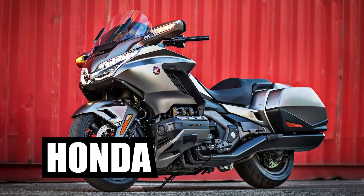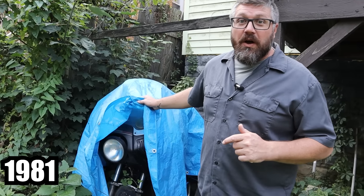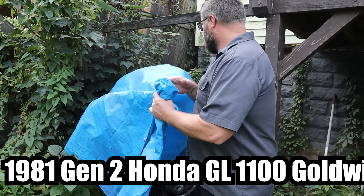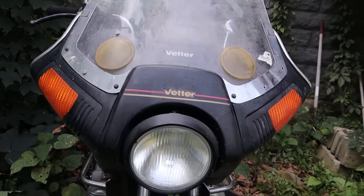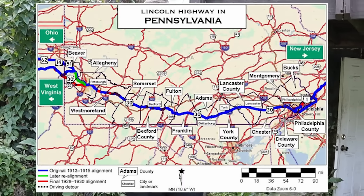This is a Honda Goldwing — and so is this. This is a 1981 Gen 2 Honda GL 1100 Goldwing. Today we're going to pull this bike out, get it running, and then get it road worthy enough to road trip it across Pennsylvania on the historic Route 30.